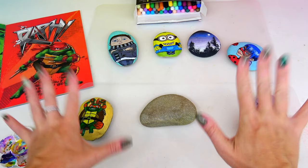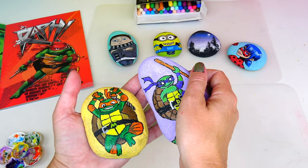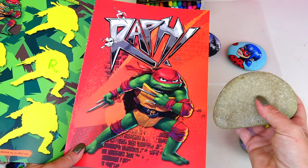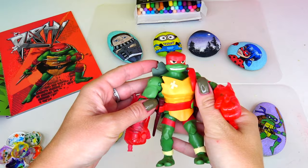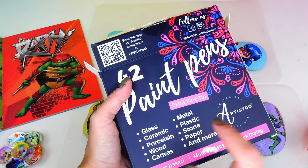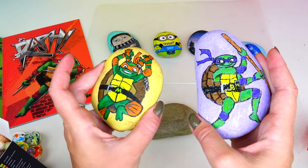Hello everybody and welcome back to Sweet and Crafty Mama. As you see, we are back with our rock art. Look at our collection - it's getting bigger and bigger! Today we are going to add another turtle character to our Teenage Mutant Ninja Turtles Mutant Mayhem collection. I found this absolutely perfect rock in my yard, around our fountain area, that is perfect for Raphael. Here's Raphael for inspiration. I do have acrylic paint, but these markers work just fine.